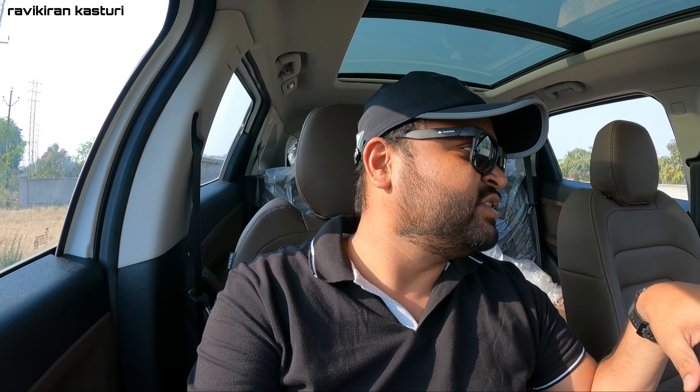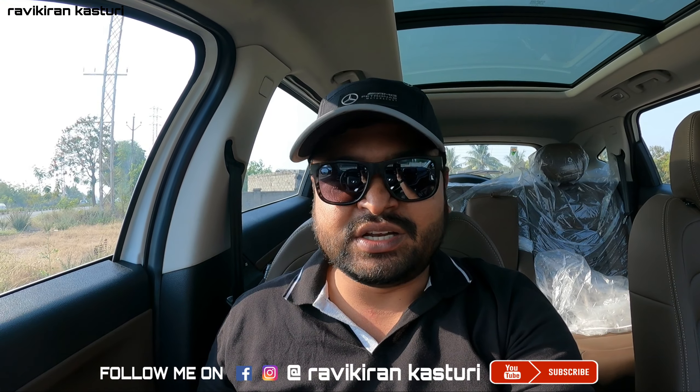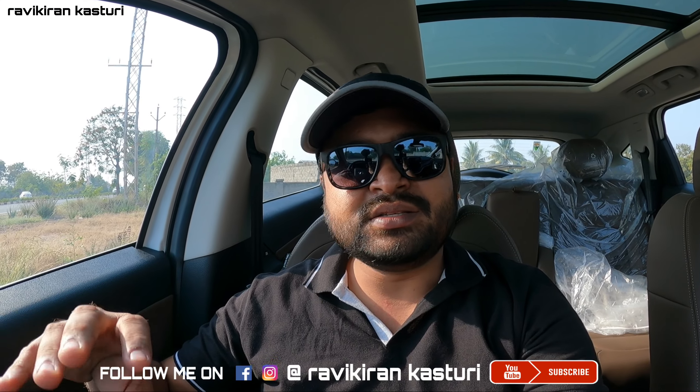The final verdict is that this car is very good and Tata cars are improving. This particular black Dark Edition color looks amazing. For the price, it offers a lot of features including a panoramic sunroof, which is really great. The 2-litre engine with 170 PS is also very powerful for this segment.